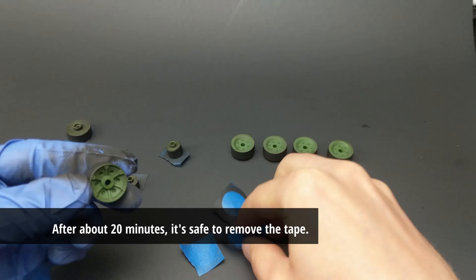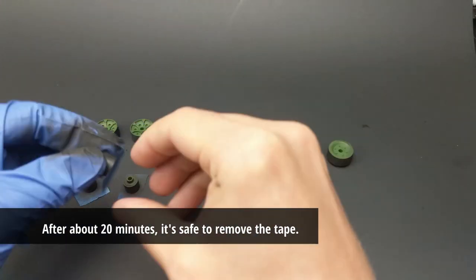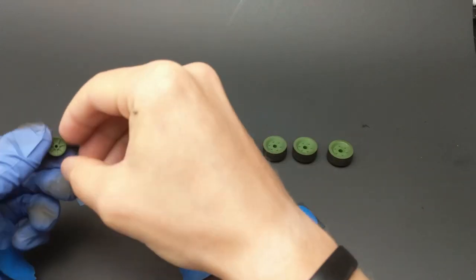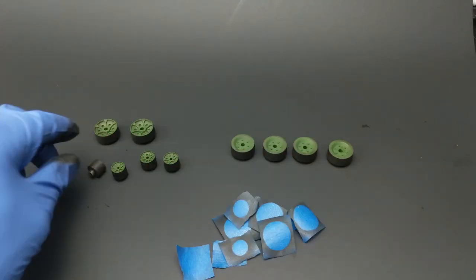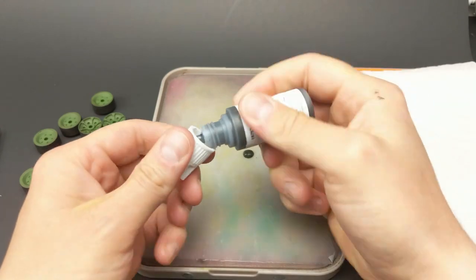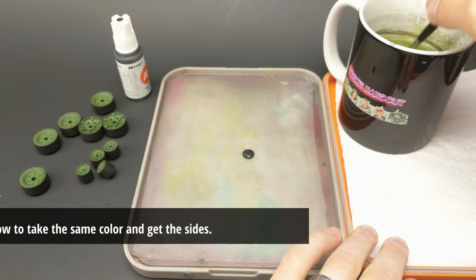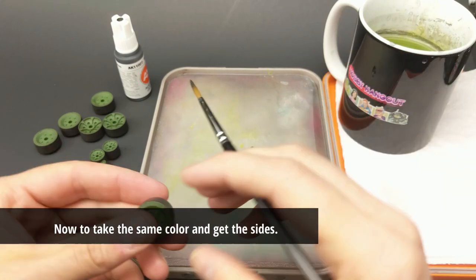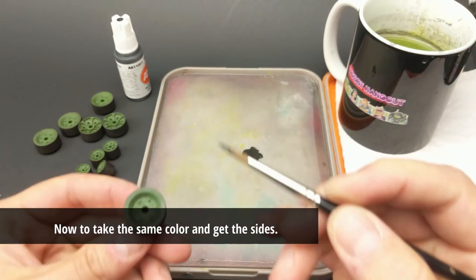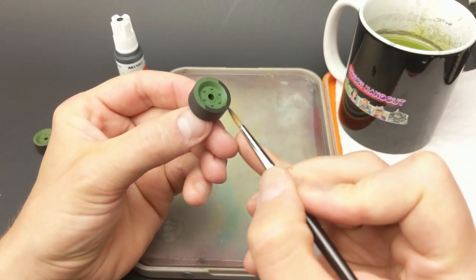My method for adding this color is the same as my other methods for applying a base coat to any other part of the tank. Take your time, build up the color, and then just wait about 20 minutes, then take off the tape. From here, I'm going to start adding the same color on the sides of the tank to get the sides of the road wheel, the rubber part, and also the side where the steel portion sticks out for the wheels on the ends of the tank.